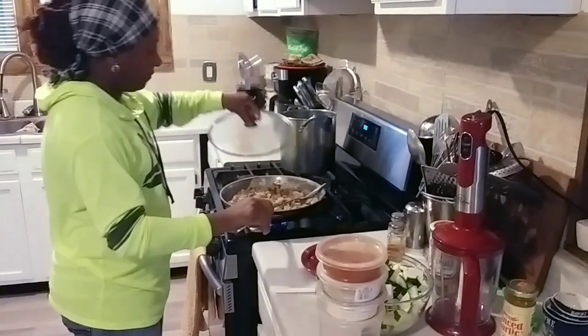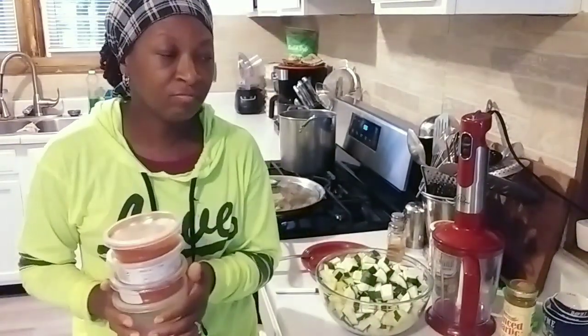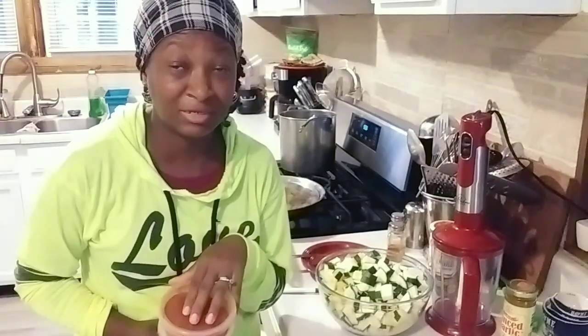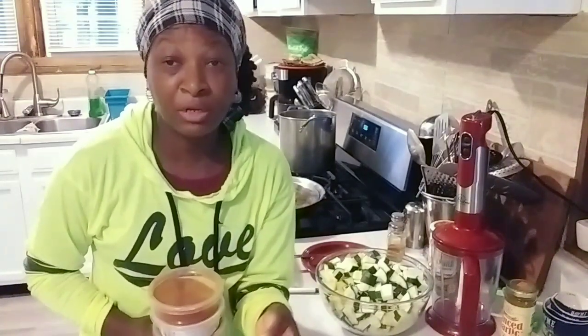Now we're going to start on the eggs. I'm also going to do a Q&A video — I've been getting a lot of canning questions, including where I get my spices, so stay tuned for that. I get a lot of repetitive questions from y'all about canning, and that lets me know it's definitely something I need to address for everybody.